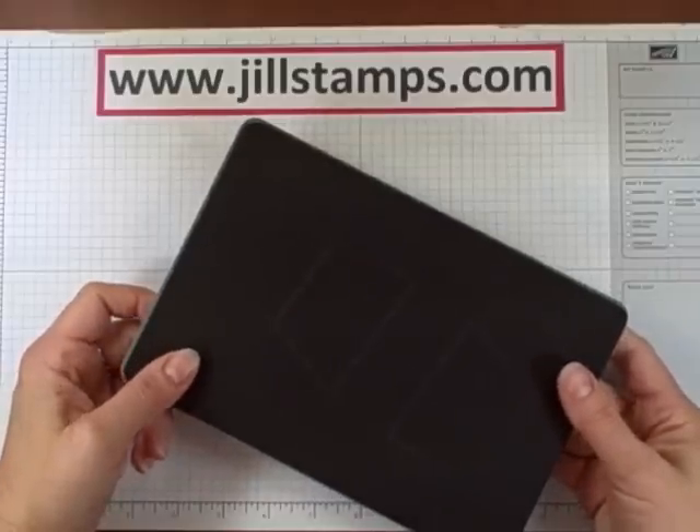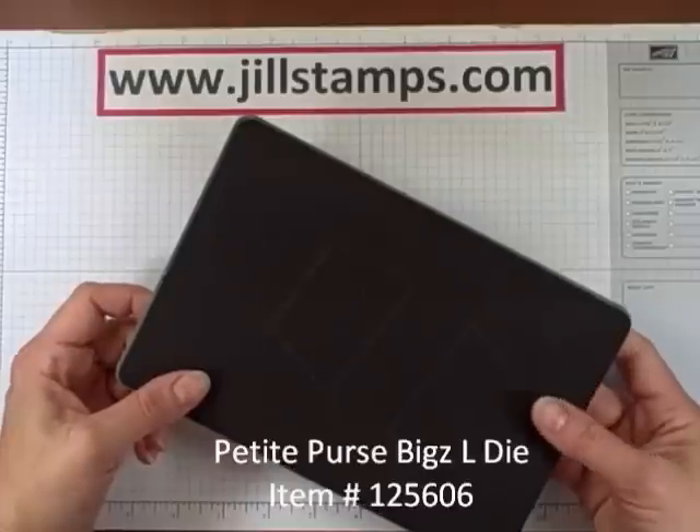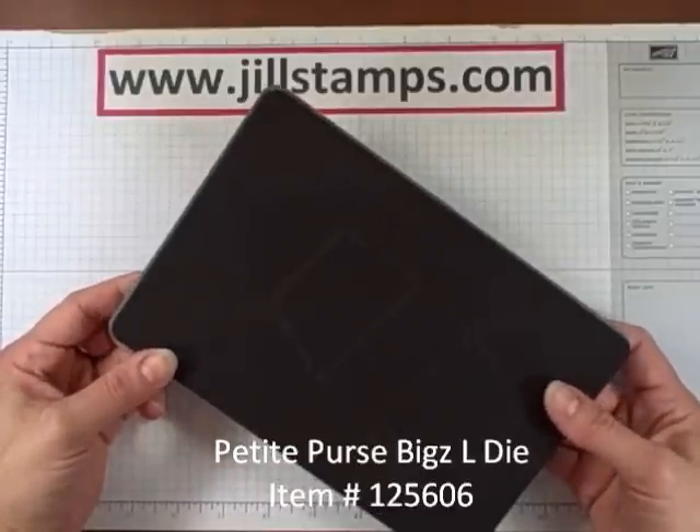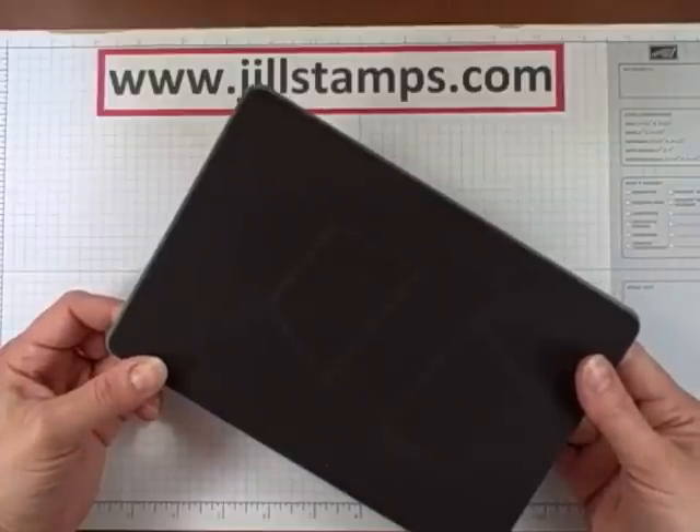Hello, this is Jill Coleman and welcome to Jill Stamps. In this video I'd like to introduce you to the new Petite Purse die, available currently as a sneak peek with Stampin' Up! on the Summer Smooches promotion during April 2012.